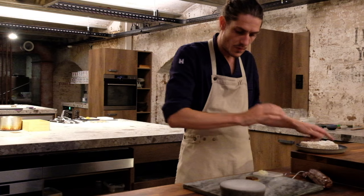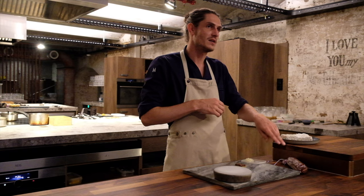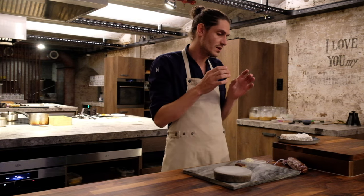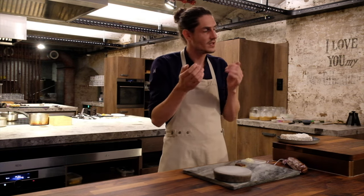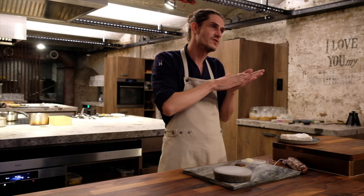We slice it and we pan fry it on one side, then we have a chorizo. Then we make from blackened gooseberries — we blacken them for three weeks, then we take the juice out and we put it for a glaze. The gooseberry itself has a really meaty structure.